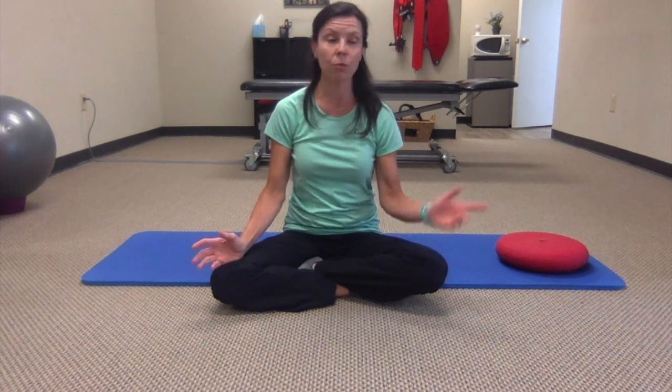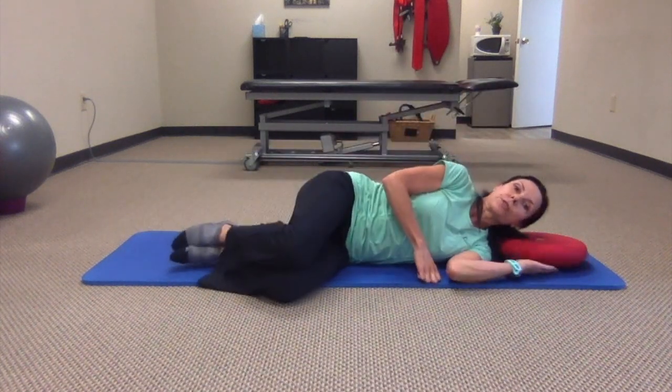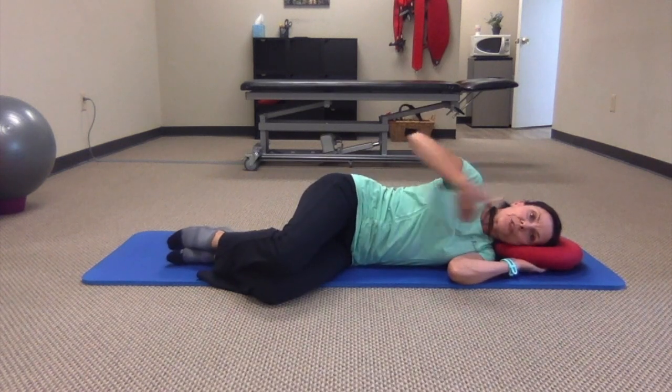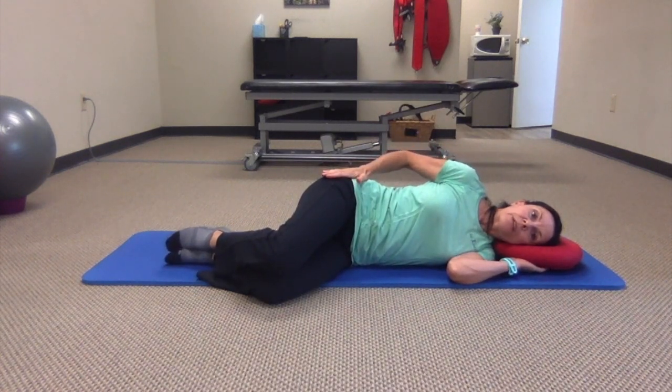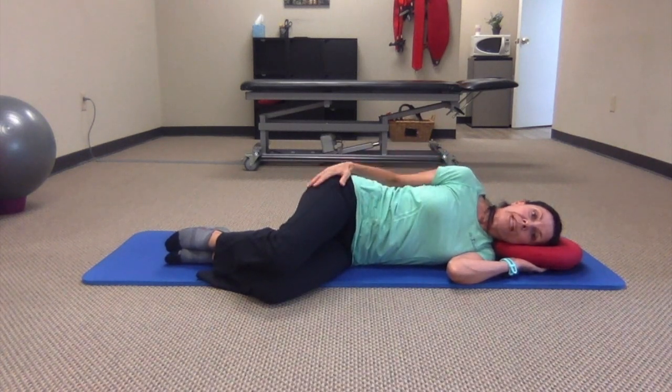So to get started, we're going to lie down on your side, making sure that you've got a little pillow here to align your head with the rest of your spine. Make sure your top hip is stacked directly over your bottom hip and your knees are bent. This just puts you in a more relaxed position.